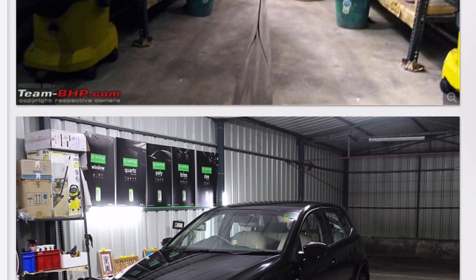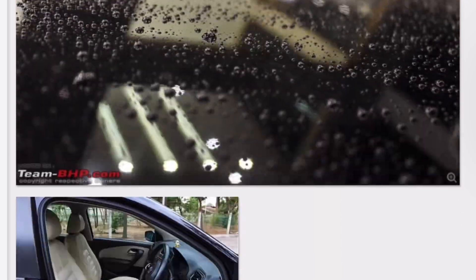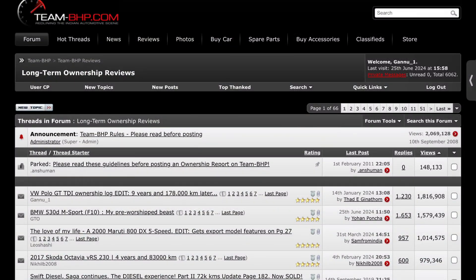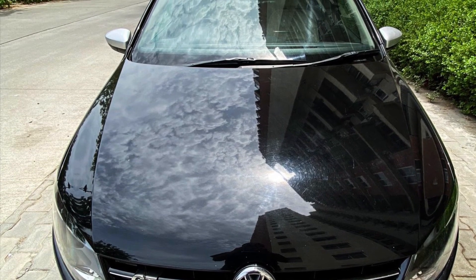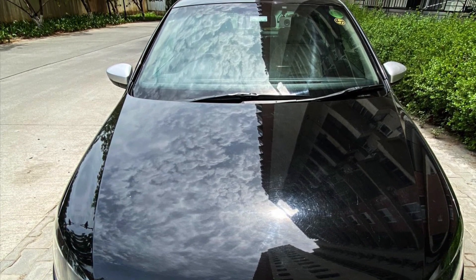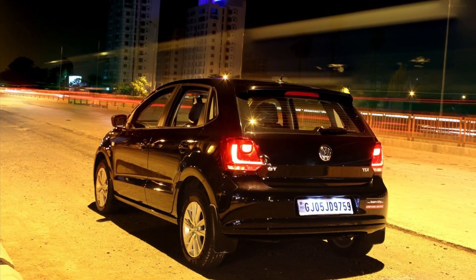Some of you who have followed the chronicles of my GT on Team BHP would know that the GT's ownership thread was also the most viewed on the forum with over 1.8 million views. Back in March 2016 when I did this DIY, this was also a first for any Polo in India, like a few others I had done, so naturally I was quite proud of this feat.